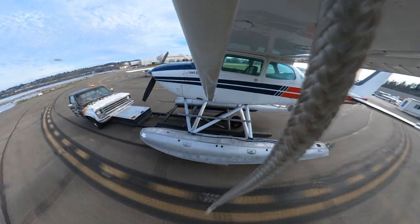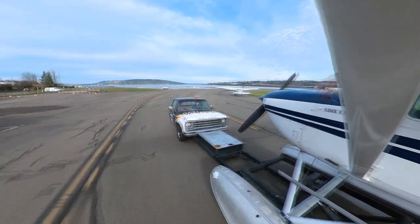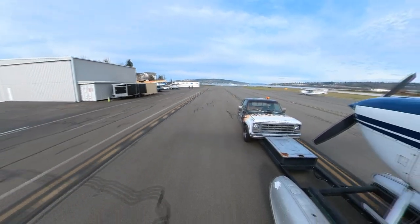I don't know who first modified a float truck like this or who currently does any conversions, but at airports with seaplane operations you'll see them around. In this video, if you look closely you can see four examples of float trucks.